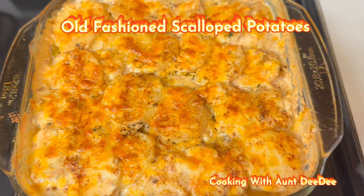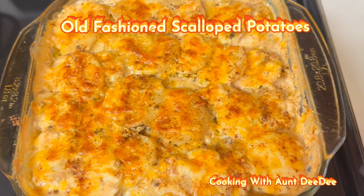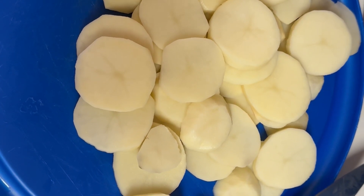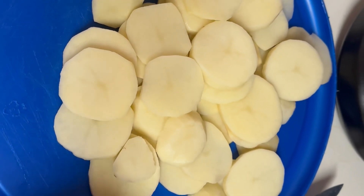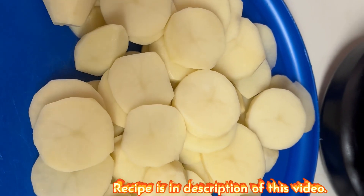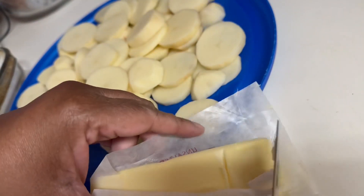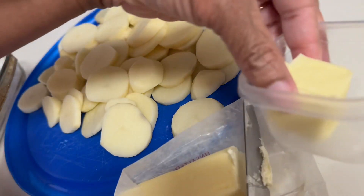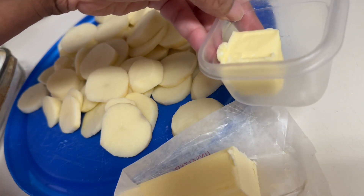Hey friends, welcome back to Cooking with Dindee. Today we're going to make one of my mom's delicious dishes called old-fashioned scalloped potatoes. After you've washed, peeled, and sliced your potatoes, you want to make sure you slice them thinly — mine are probably about half an inch thick, if that.